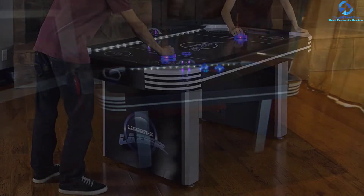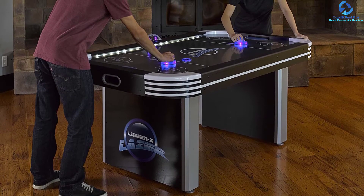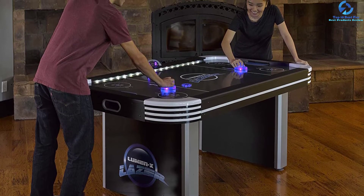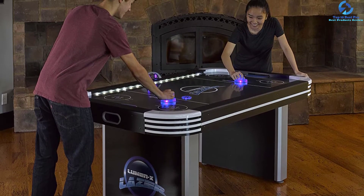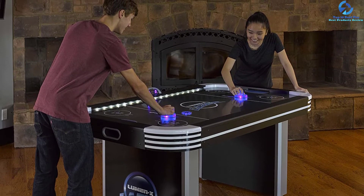It comes with an electronic scorecard so you can keep track of the game without losing your focus. It can elevate the gaming experience with a light-up puck and two bright strikers. Overall, this Laser Air Hockey Table is a good middle-of-the-road option for families looking to add a fun and colorful dynamic.